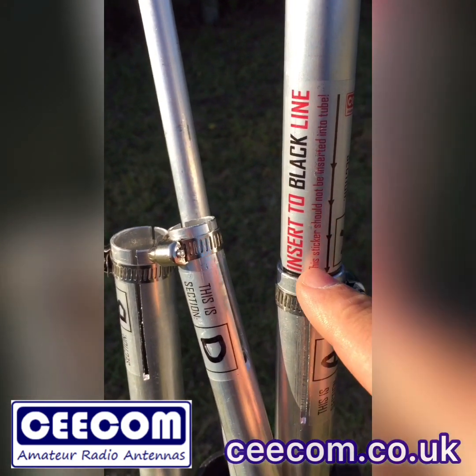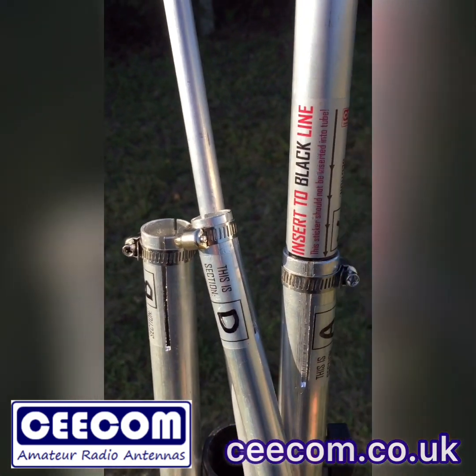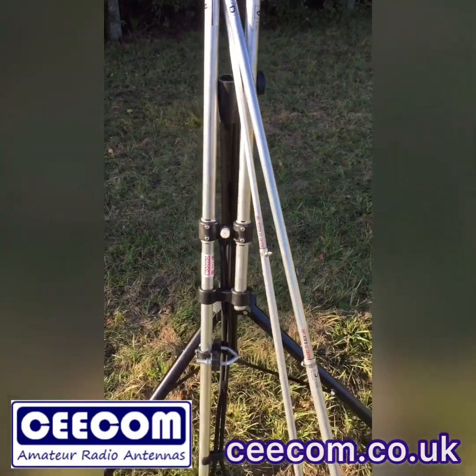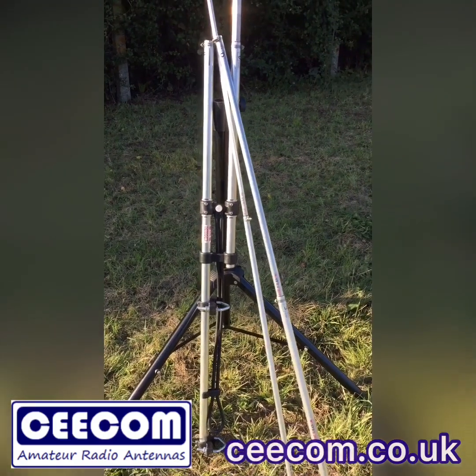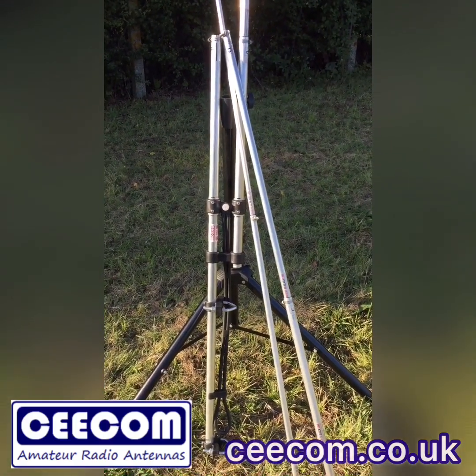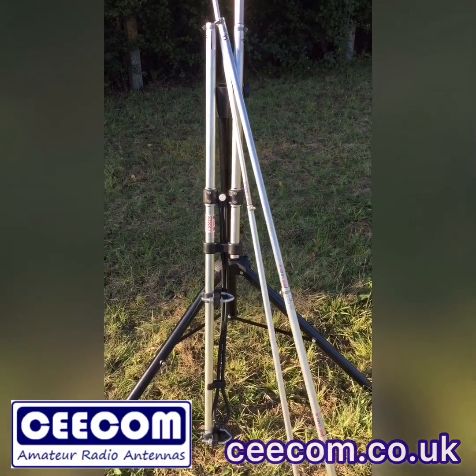These stickers are put on once we've tuned the antenna. Every antenna is tuned on our aerial analyser. Before it's sent out it's put up on this tripod, we tune it, we put the stickers on and label them. So we know that every antenna sent out is tuned correctly.